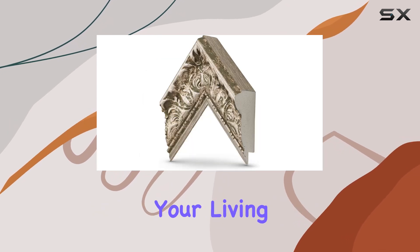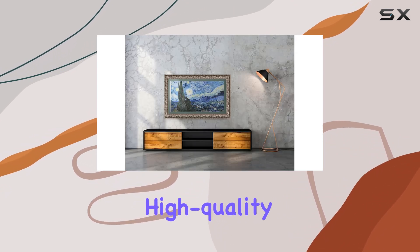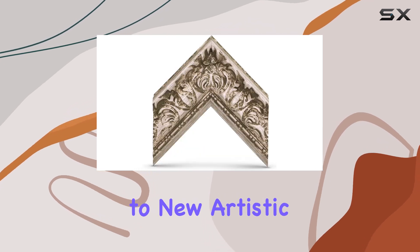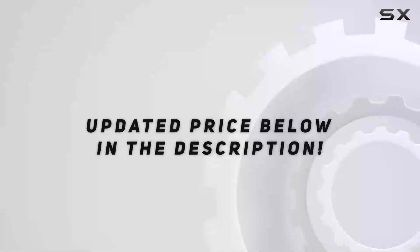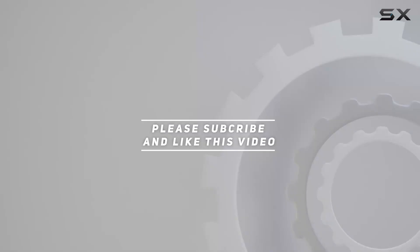Whether you're redecorating your living room or outfitting a commercial space, these frames provide a customizable, high-quality option to elevate your Samsung The Frame TV to new artistic heights. Check out the video description for updated price. And thank you for watching this video.